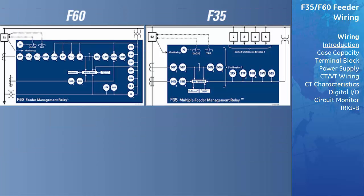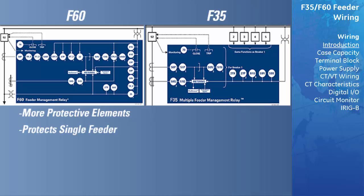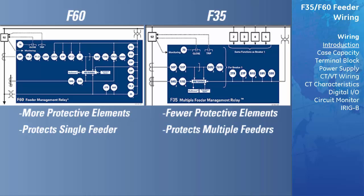The F-60 has many more protective elements than the F-35, but is designed to protect a single feeder. The F-35, on the other hand, may not support all the protective elements that are supported by the F-60, but can support up to six feeders. If the elements supported by the F-35 were sufficient to protect a given group of feeders, the F-35 would be a more economical solution than six separate F-60s.